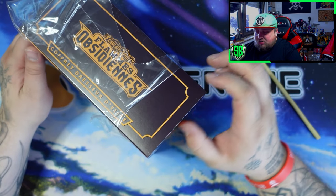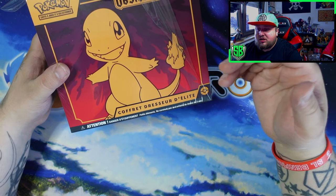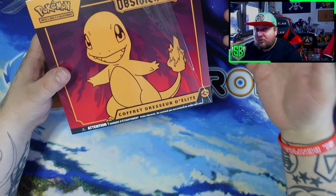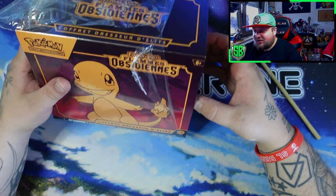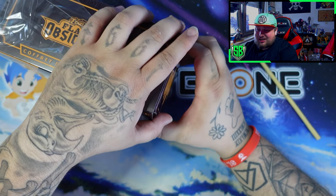Imagine if the next pack that comes out is something to do with Squirtle and the next one is something to do with Bulbasaur. That would be actually insane — I hope Pokemon takes this idea and does it, that would be actually insane.